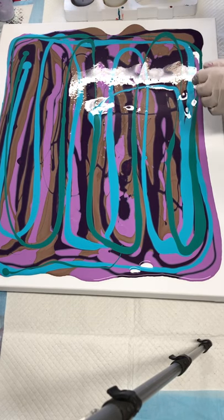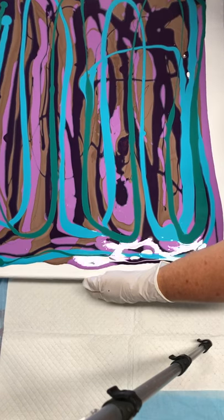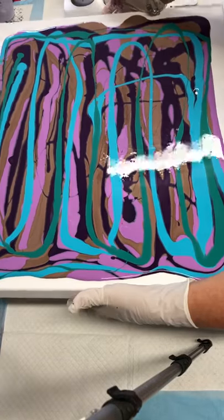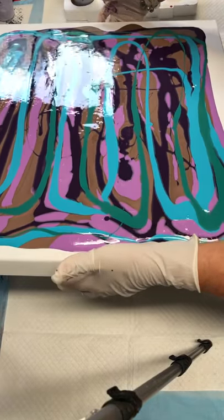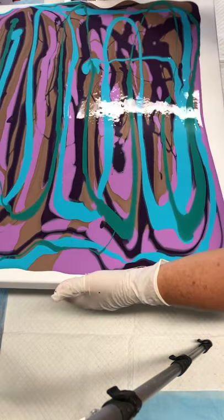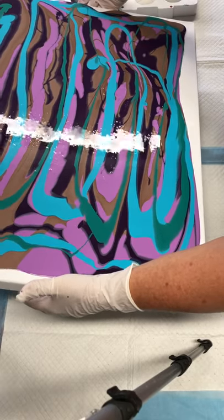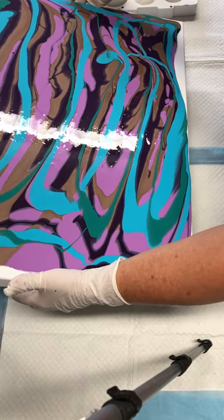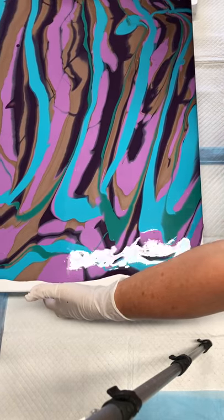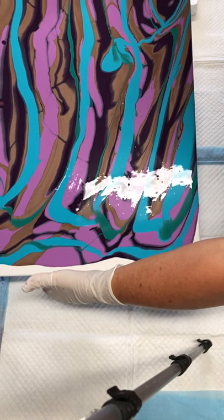I'm going to tilt some of this paint now to cover the canvas. Sorry if the canvas goes out of frame, I'm just trying to get the whole canvas covered. It looks like a motley crew of colors that you'd probably never want to put together, but I'm really hoping they turn out lovely.